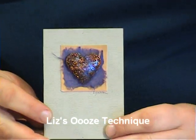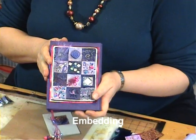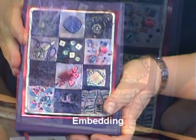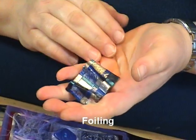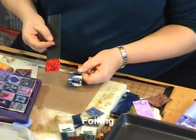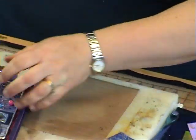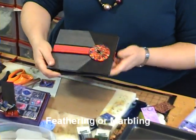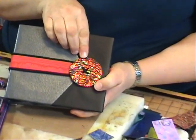The sorts of applications for dry heat methods include my ooze technique, embedding things, and adding foils to the surface of the plastic. You can see I've added foil there on the back of this piece of plastic. And if you want to do something like feathering or marbling — as on this button on this little album here — dry heat is the method to use.